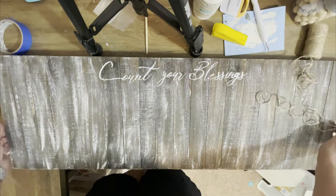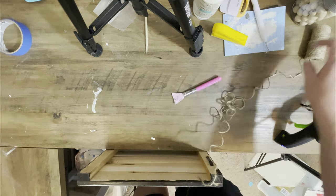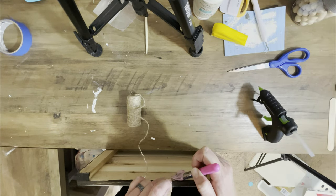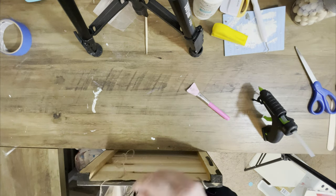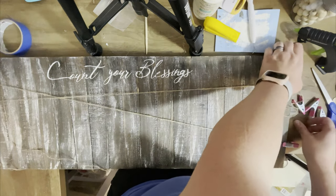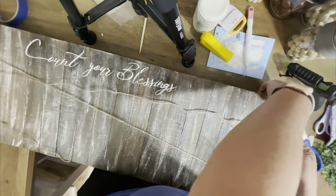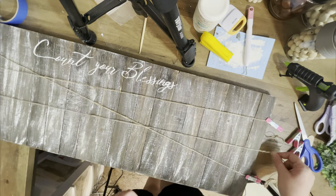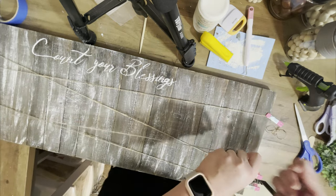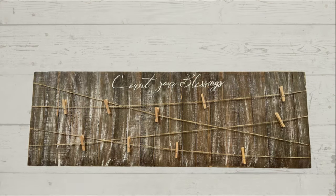Now that the painting is done, we're going to add some twine. I'm going to flip this around and glue down four pieces of twine - pretty long pieces to go the whole length of the sign. What it's going to end up being is little spots to put clothespins to hang pictures from. I've got them all glued down and now I'm determining where I want them on the other side. I'm holding them down with these little clamps from Dollar Tree - pull it pretty tight since you'll lose some slack when you glue it.